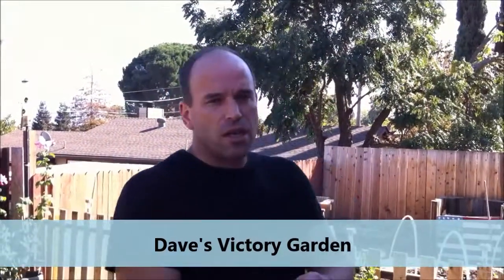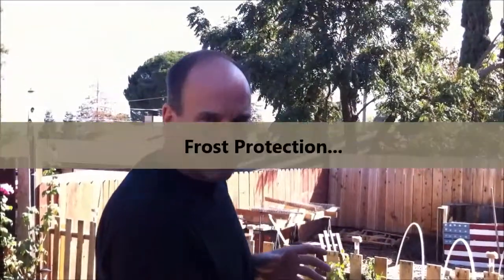Hey guys, welcome to Dave Schluter's Victory Garden. Today we're going to head out to the garden. We're going to talk about season extension, also kind of mixed with plant protection, getting your plants started.